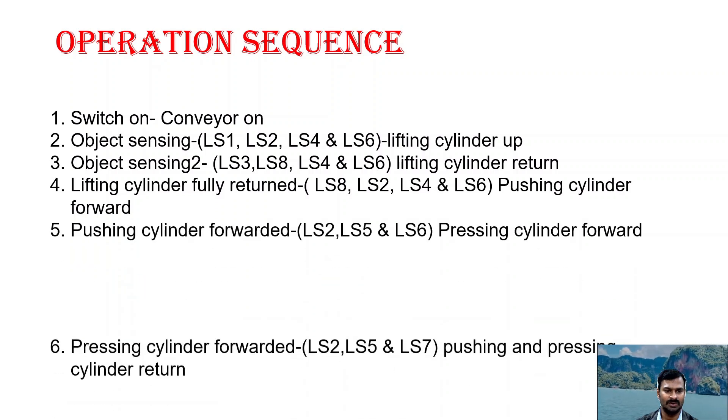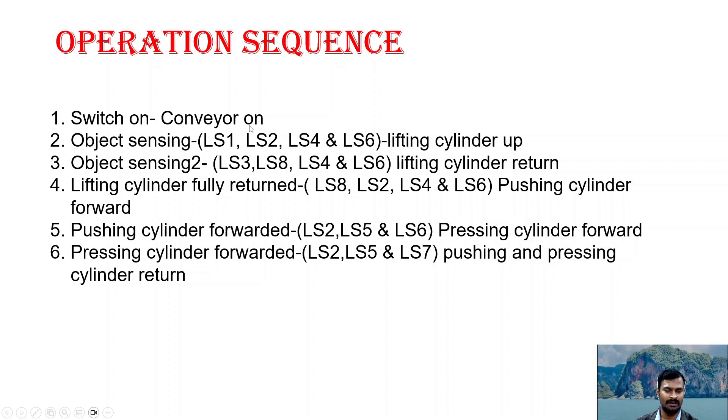So this is the operation sequence. First, when we switch on, the conveyor turns on. Then the object sensing sensor LS1 senses the object. It also ensures that LS2, LS4, and LS6 — the limit sensors placed in the three cylinders — confirm all cylinders are in home position. When all cylinders are in home position and the object is sensed, the lifting cylinder lifts up allowing the object to come inside. Then object sensor LS8 senses the object nearing the stamping point. Once LS8 and LS3 — the extended position of the lifting cylinder — are both satisfied, along with LS4 and LS6 in home position, the lifting cylinder comes down to hold the object at the particular point.